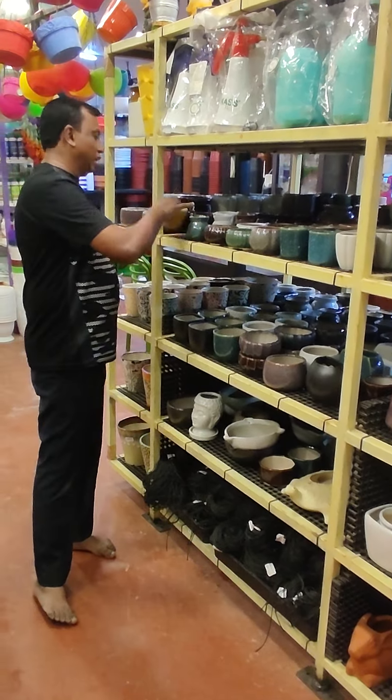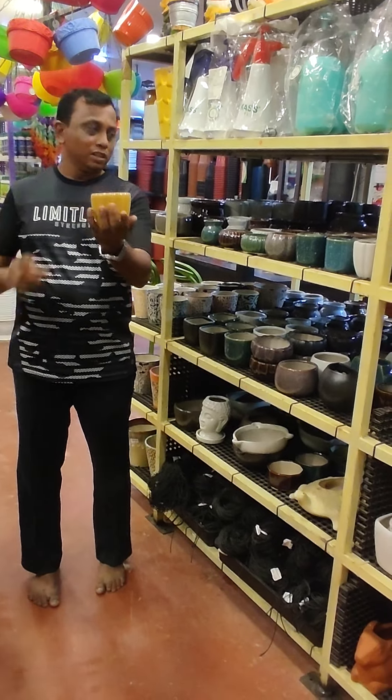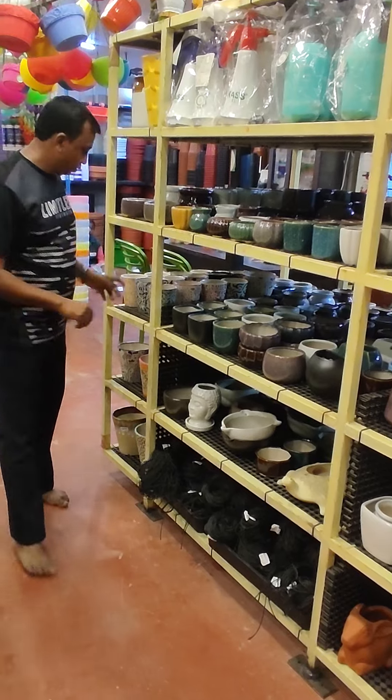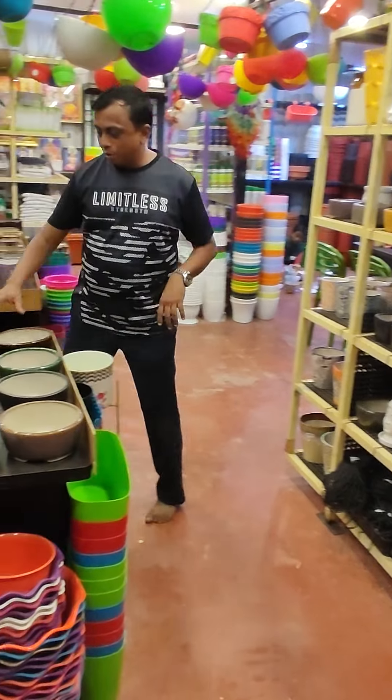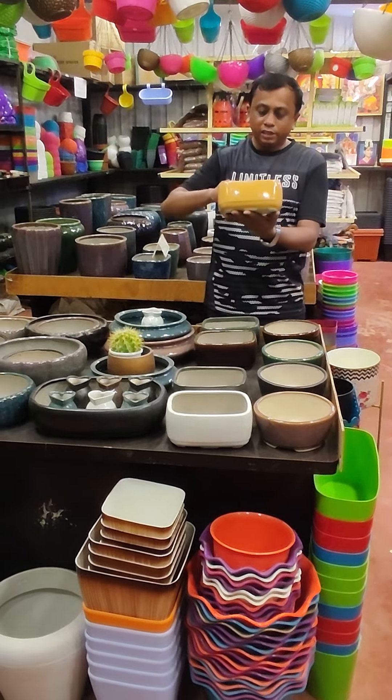This is a written gifts item — it's beautiful — and costs 105 rupees. This is a pot; these are boneside pots. This one is 385 rupees.